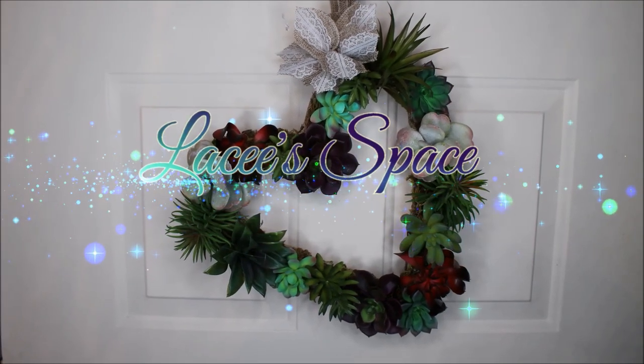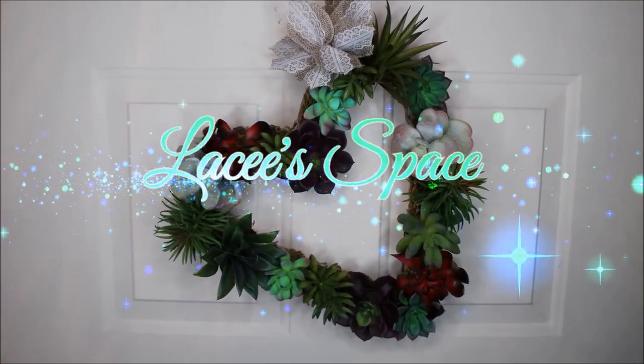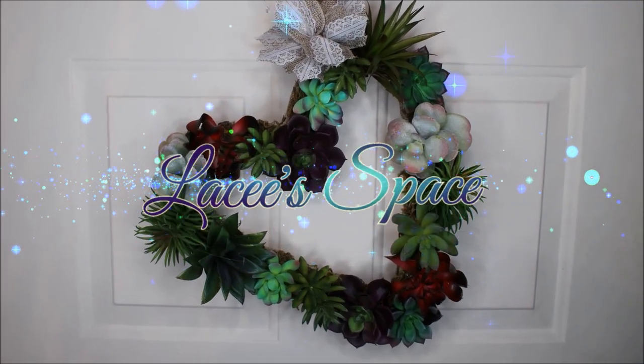Hi loves, it's Lacey and welcome to our space. Today we are going to be doing some bumblebee DIYs, so let's get started.